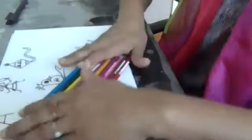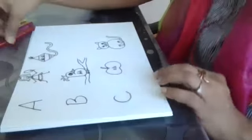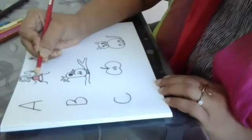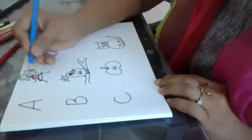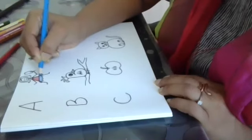Now comes the most interesting part, which is our colors. I have a few colors here ready with me — color pencils. If you have oil pastels, you can use that also. Now I'll take a red. Let me put a red for the dress. The rule for coloring: color in the same direction, short strokes, don't press the colors, color lightly, same direction, neatly.